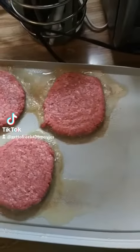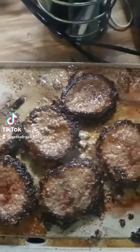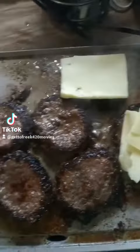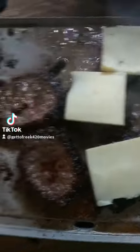Get our burgers going with just a little salt and a little pepper on each side. Got some butter melting in there. After you flip them and let them grill for a couple minutes, throw the Monterey Jack cheese on and get it all nice and melted.